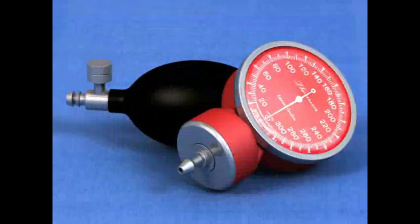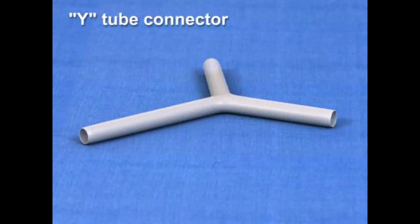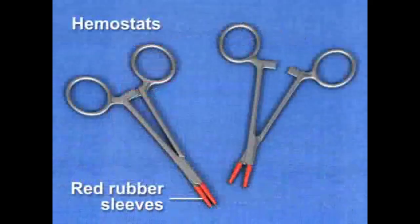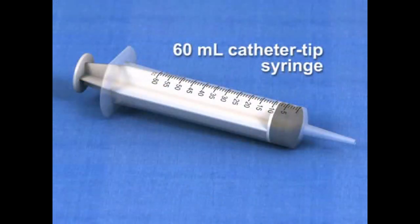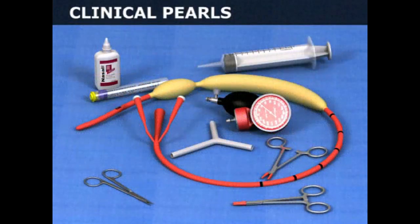Additional equipment required for the procedure includes a manual manometer or sphygmomanometer, a Y tube connector, topical anesthetics, vasoconstrictors, and lubricants, tube clamps or hemostats with rubber sleeves, a 60 milliliter catheter tip syringe, and surgical scissors for emergency balloon decompression. The specific equipment used for balloon tamponade of gastroesophageal varices will vary by local policy.